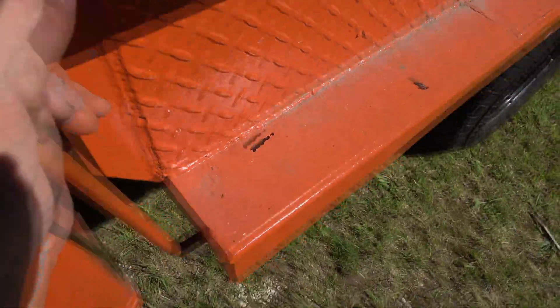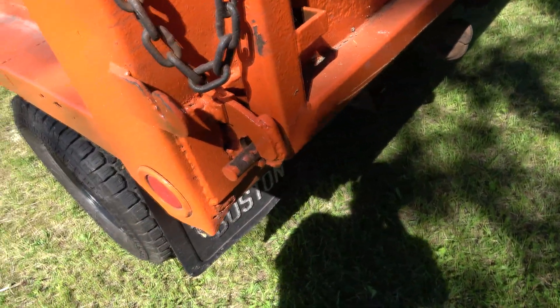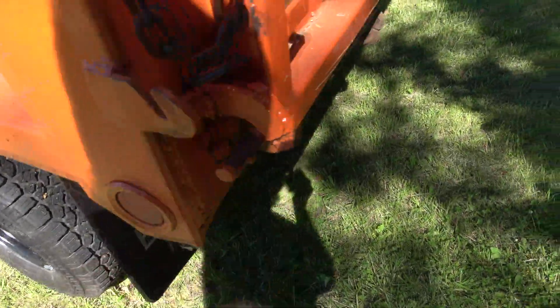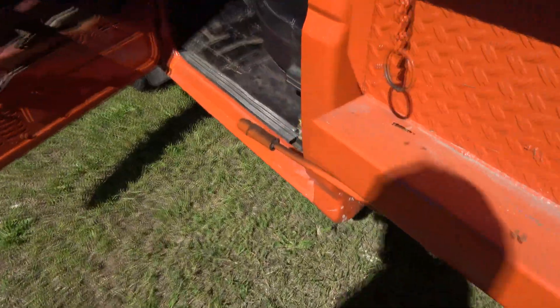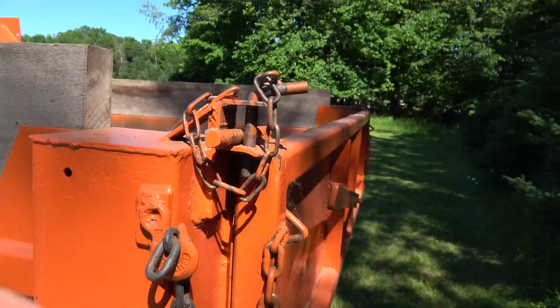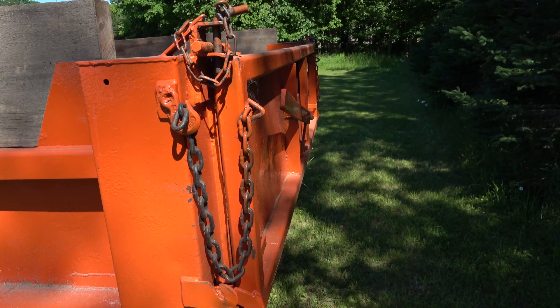This lever here activates these jaws. If I pull this down, that jaw opens up and the box can dump like a regular dump truck. You don't even really have to get out of the cab. Usually you dump your load and if you've got a big pile, drive forward a little bit and dump the rest. There's also a top pin, so you can take these pins out and the gate will pivot down like a regular pickup truck.